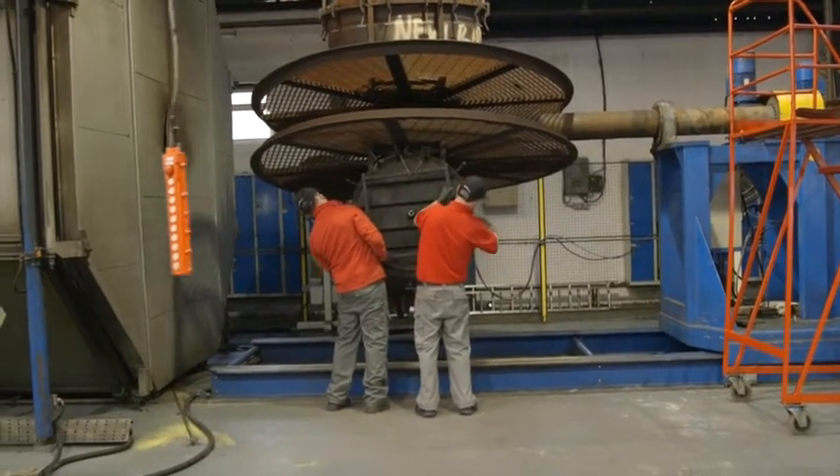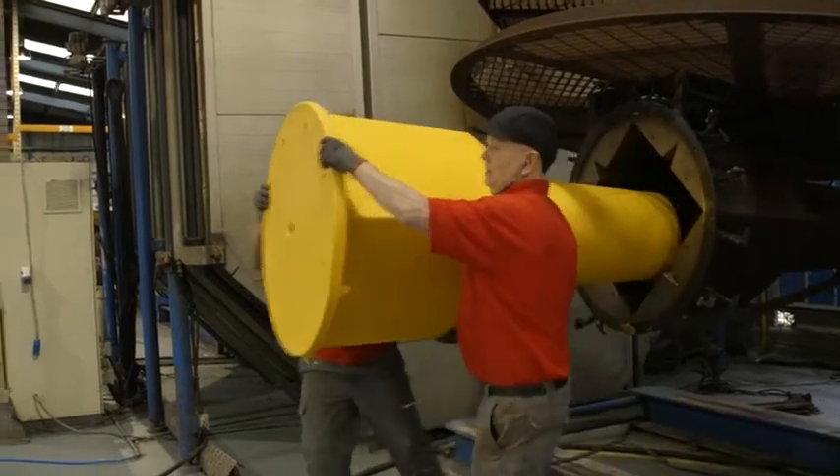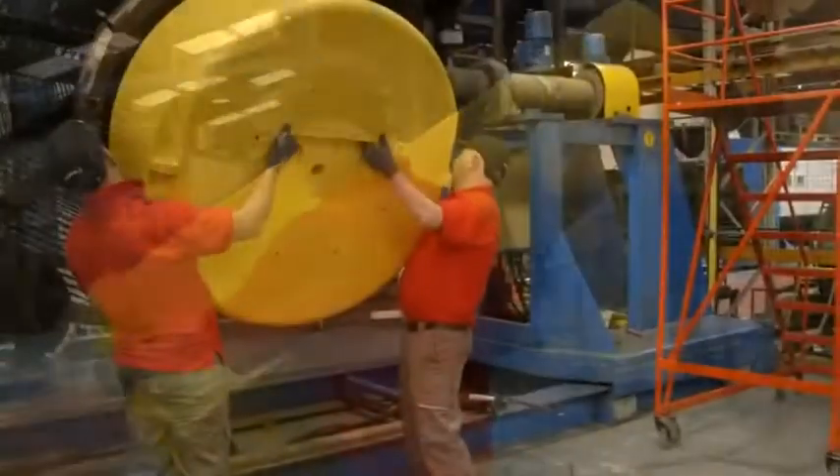The mould is sealed shut, ready for the heating and cooling process. After processing, the parts are removed from their moulds, ready for assembly.